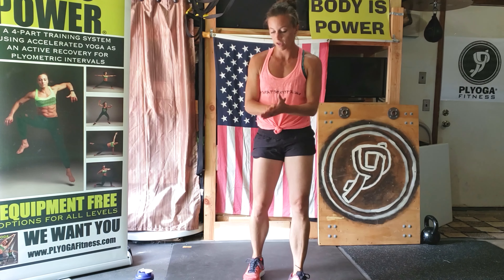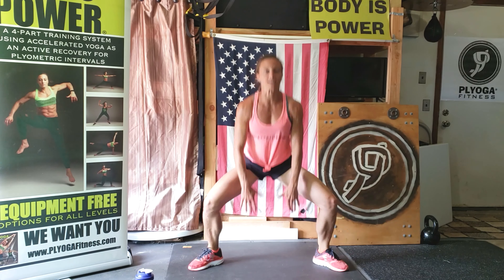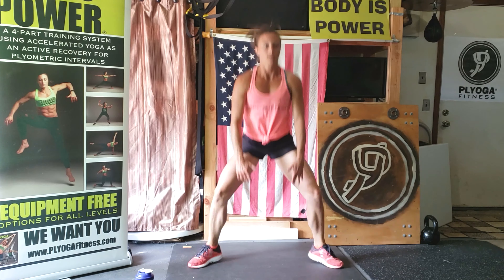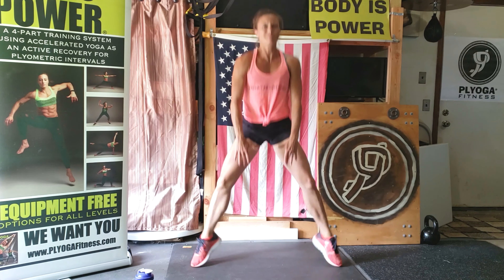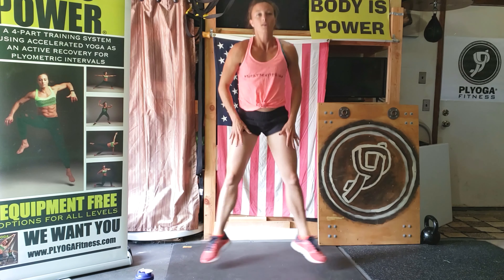Here we go. Open legs wide, toes out. Keep that chest tall, push through those feet. Ten seconds in. Feel the burn. Come on, four, three, two, one.